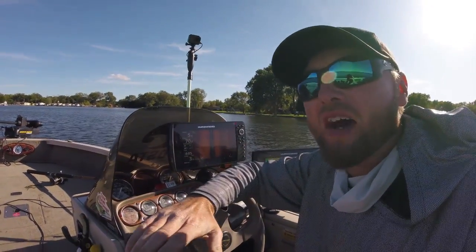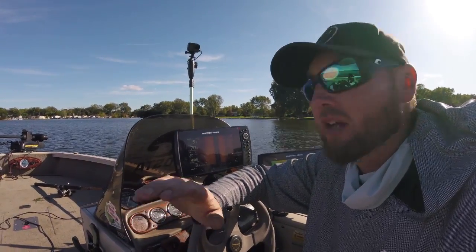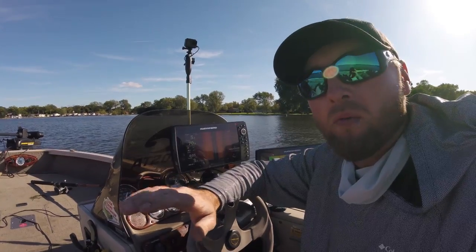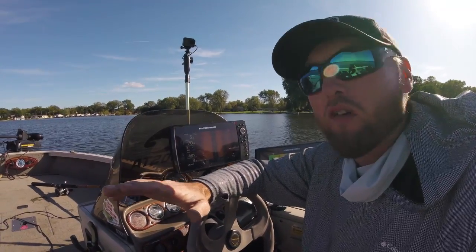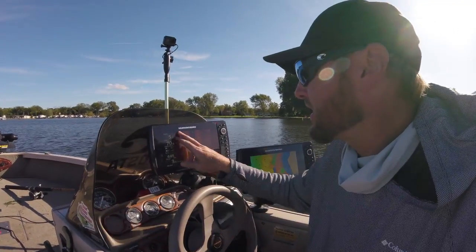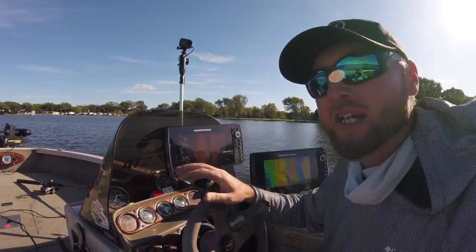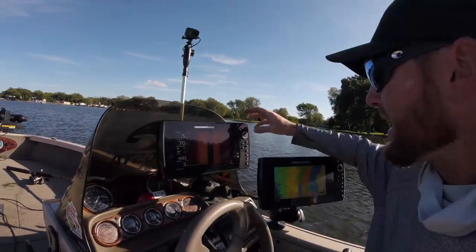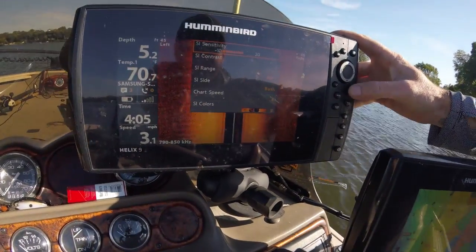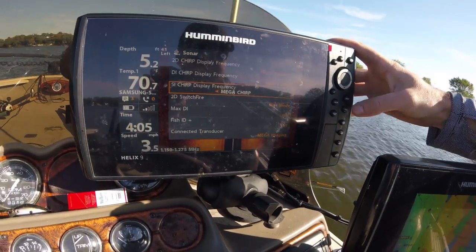Now, 455 kilohertz is great. I use 455 a lot when I'm out over open water in about 12 to 30 or 40 feet of water, and I can actually take this range and increase it out a lot farther distance on each side. I'm going to put this back on mega — just go down to your SI CHIRP display frequency and put that back to mega.